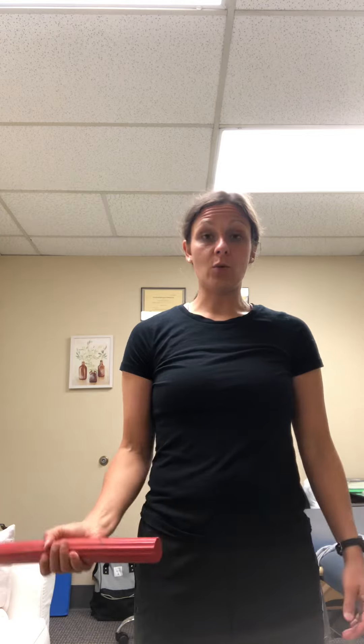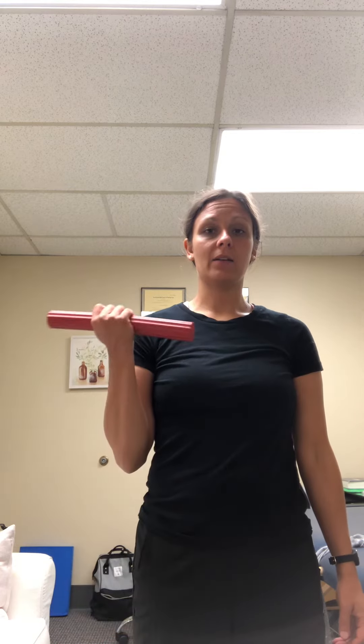As you add weight — this is to simulate a dumbbell or something like that — you're just going to hang on to that and curl it all the way up.